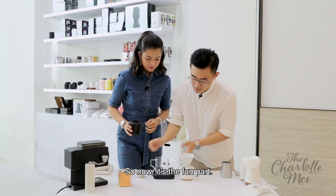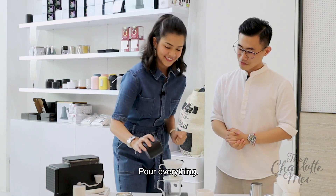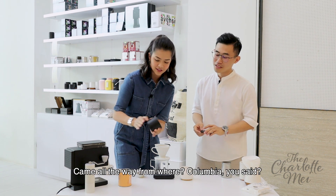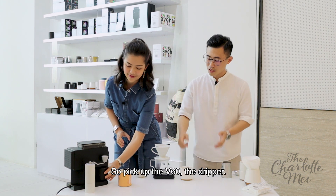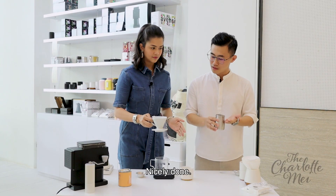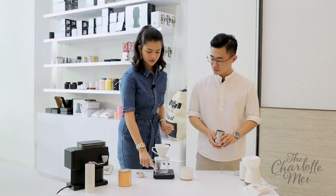So now it's the fun part — basically just pour the coffee over. Pour everything in. Classic style. Wait, cannot waste, cannot waste — it came all the way from Colombia. So you take out the V60 dripper, take it out, pat it to flatten a bit. Nicely done. Put it back down. And you have to tare the scale.